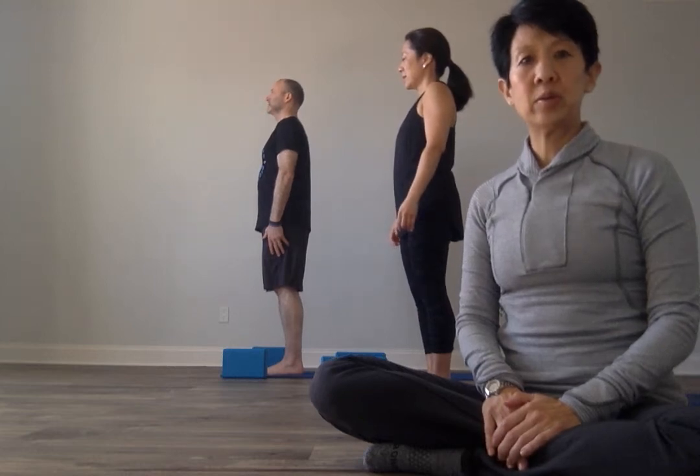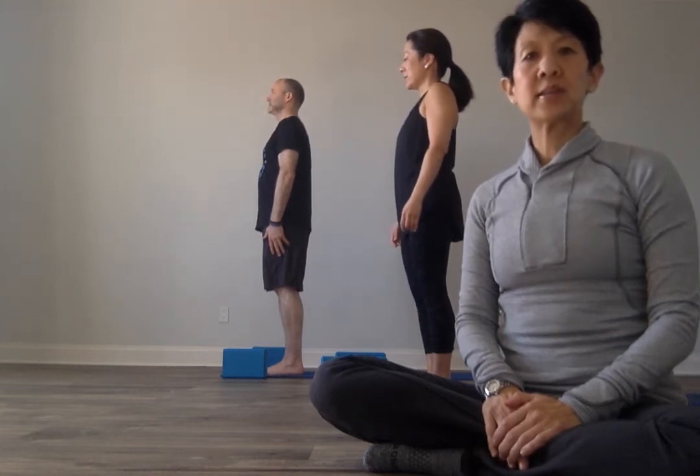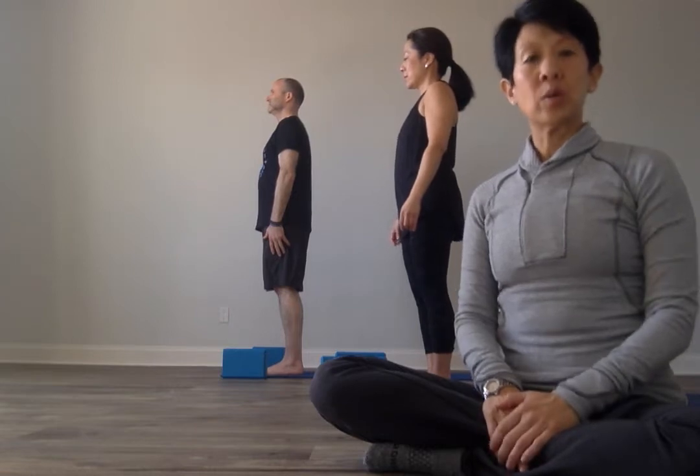Hi everybody, it's Joanne here with Drew and Dina in our second series of our yoga practice.